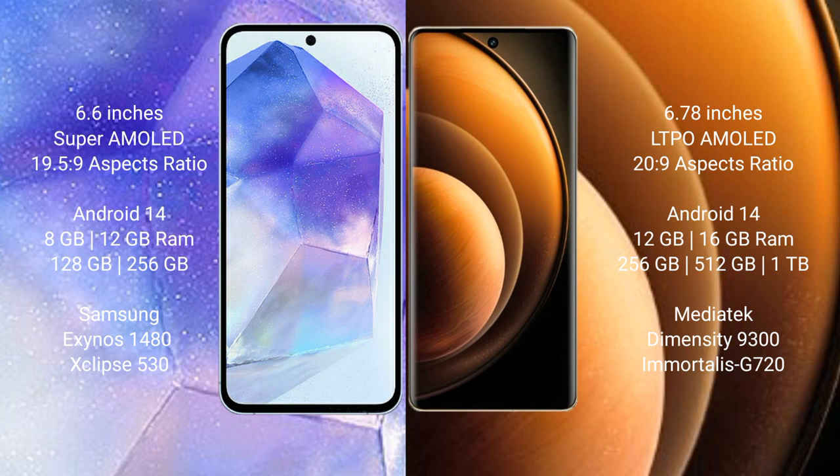Samsung Galaxy A55 runs on the Android 14 operating system. Vivo X100 also runs on the Android 14 operating system. Samsung Galaxy A55 comes with 8GB or 12GB RAM and 128GB or 256GB internal storage, with a Samsung Exynos 1480 processor and GPU Xclipse 530. Vivo X100 comes with 12GB or 16GB RAM and 256GB, 512GB, or 1TB internal storage, with a MediaTek Dimensity 9300 processor and GPU G720.